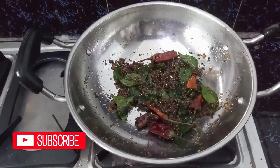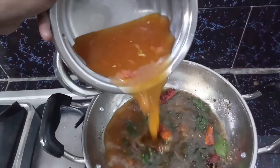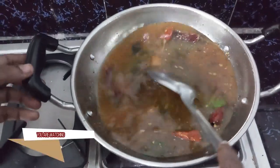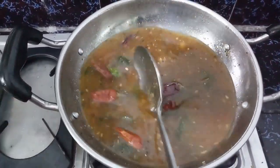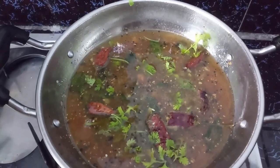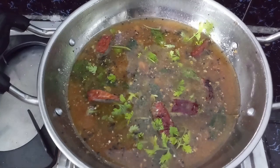This is how it is done. Let's put it in the pot. We have to put the pieces in the back.